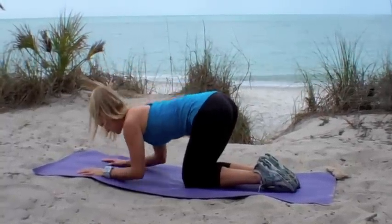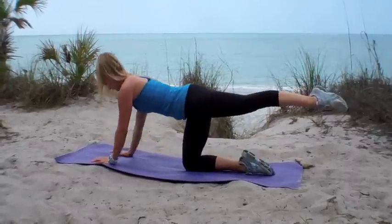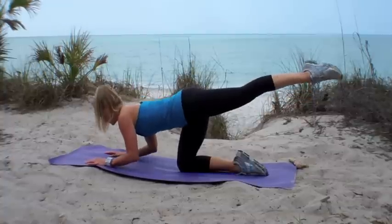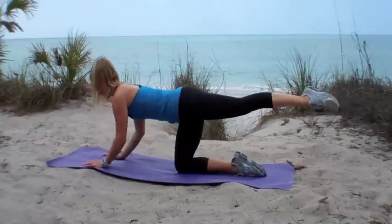Keep moving your arms and you're just going to extend your left leg behind you to make this more difficult. Now you're working a little bit harder to balance, those arms have to do a little bit more work. Keep the abs drawn in nice and tight, push away from the floor with those triceps.